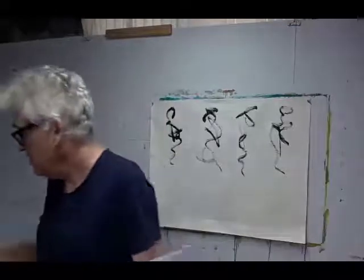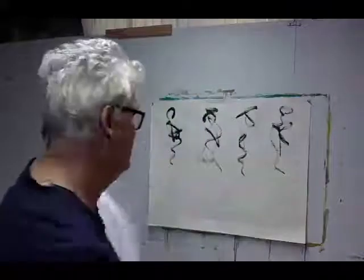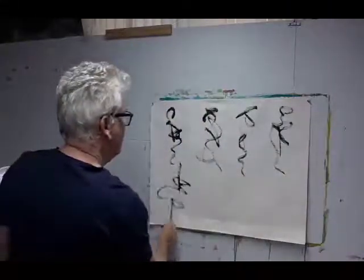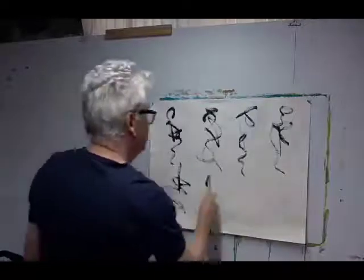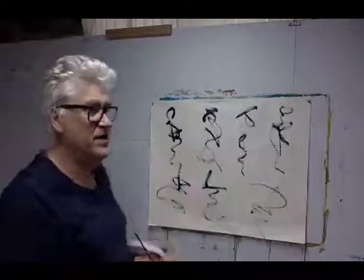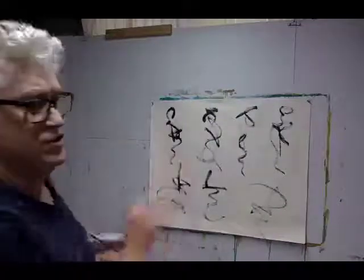What am I using? I'm using a bristle brush, fairly dry, no water at all, and of course our trusty Payne's grey — don't we love Payne's grey. So what I've got — one, two, three, four, five, six, seven. Now when we look at these they all have a figurative characteristic, but one or two of them will show more promise than the others.